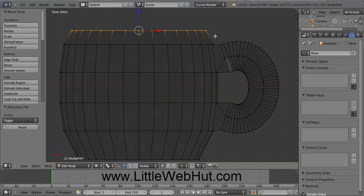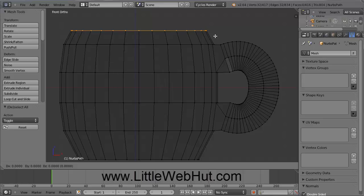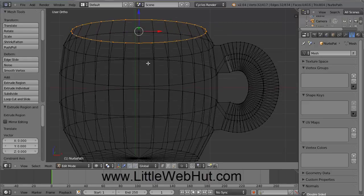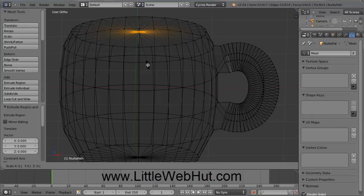Then we want to extrude these vertices, so press the E key, but we only want to extrude them to the same point, so after pressing the E key, press the Enter key. I'll rotate this now to give you a better view. So now press the S key to scale, and we want to scale this to 80%, so just type in .8 and then press Enter.